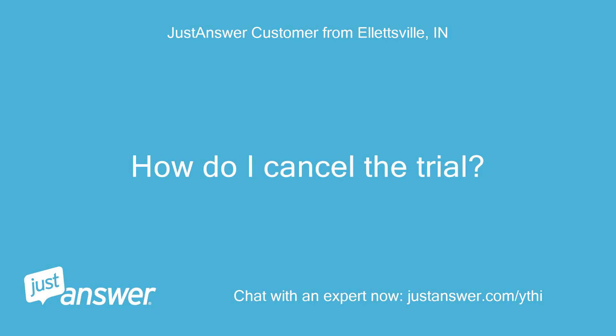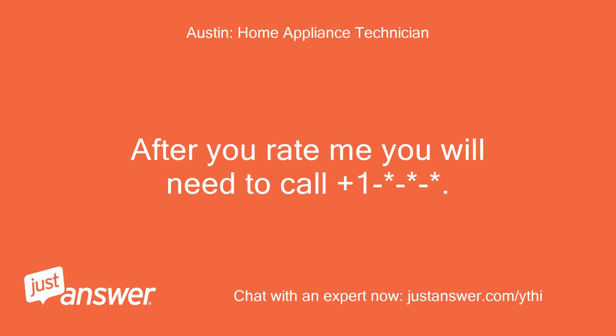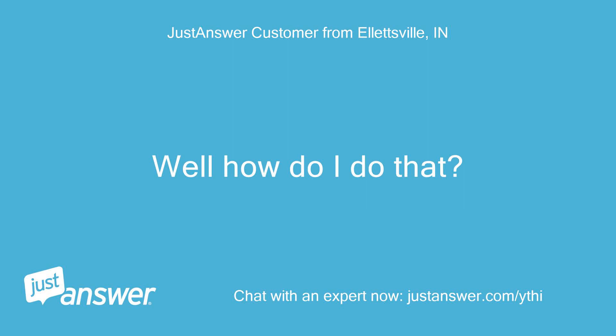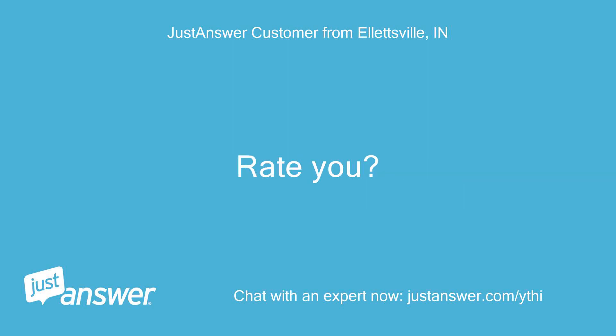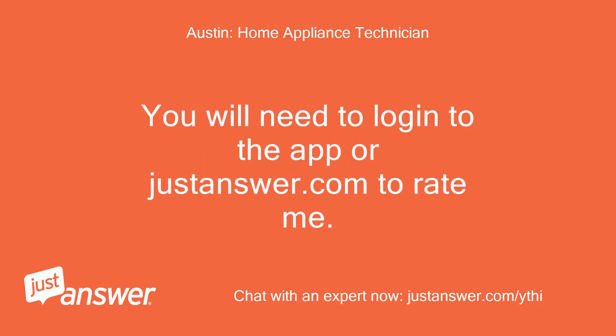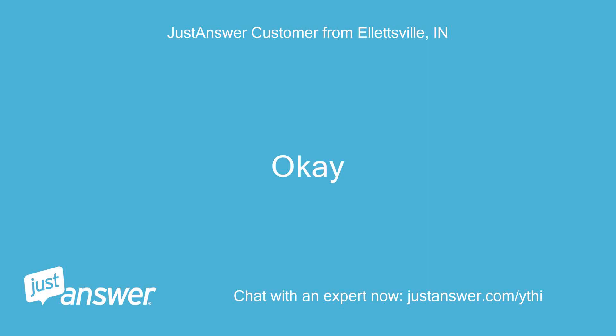How do I cancel the trial? Can you do that for me? After you rate me, you will need to call plus one. Well, how do I do that — rate you? You will need to log in to the app or justanswer.com to rate me. There should be green stars at the top left or right corner of the screen. Okay, thanks.